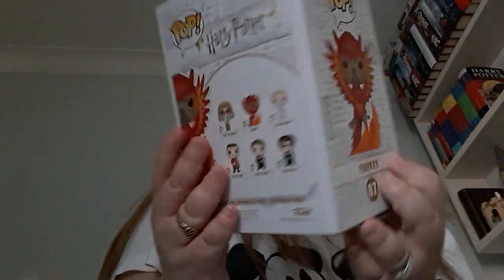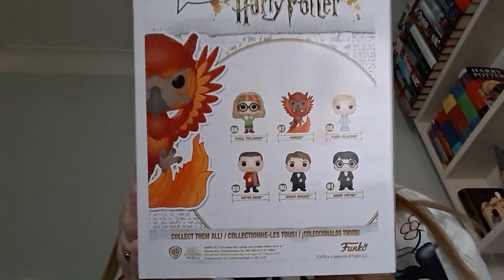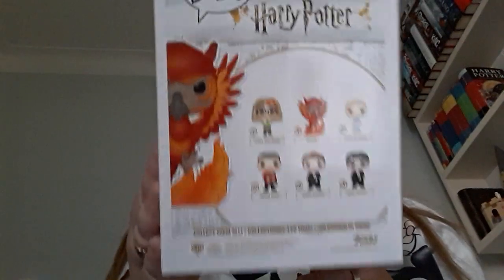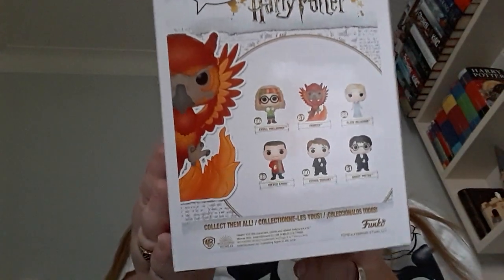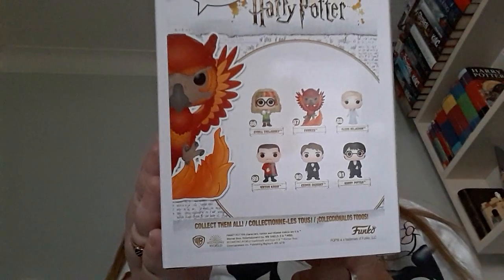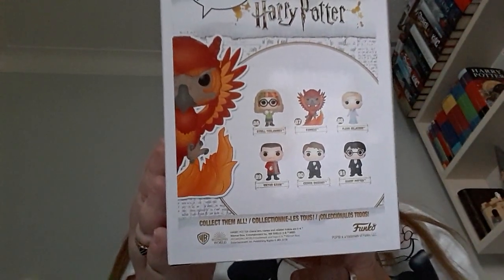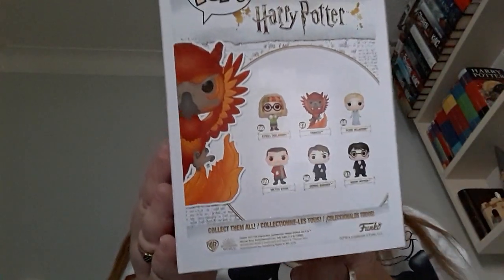There is the artwork and there's the back. On the back you can get Fleur Delacour, Fawkes, you can also get a Flocked Fawkes which is an SDCC 2019 exclusive, you can get Professor Trelawney, Harry in his Yule Ball outfit, Cedric in his Yule Ball outfit, and Viktor Krum in his Yule Ball outfit.